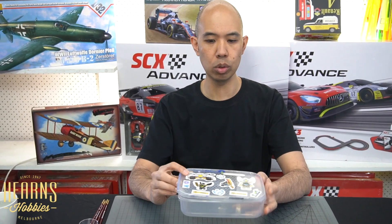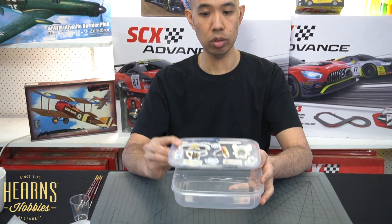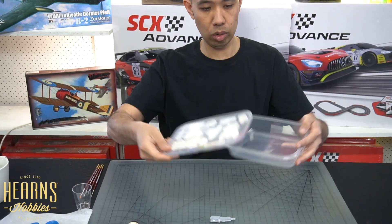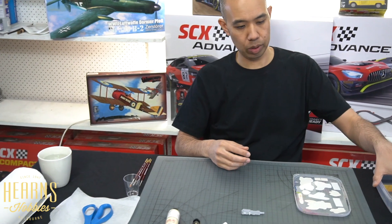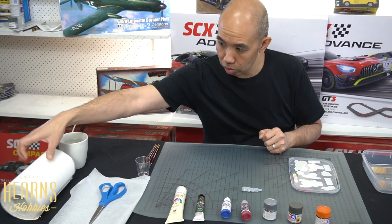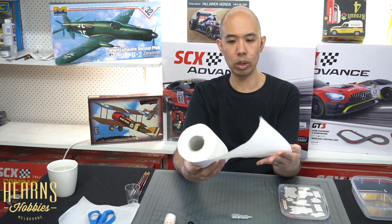Let's build the wet palette first. I'll show you what I use. You need a lunchbox, which can also be a takeaway container, because all you want is a lid and cover. The lid is actually going to be your palette - we're going to be painting on this section, and that's going to be the cover. From there you need some kitchen paper, just a regular kitchen towel - one square of that will be enough.